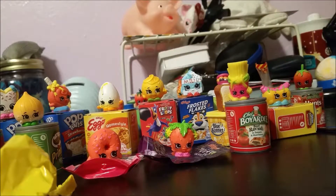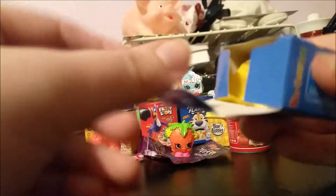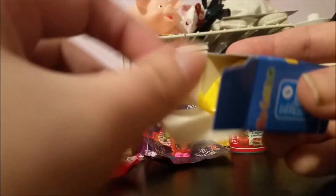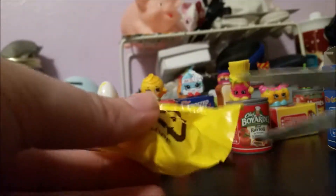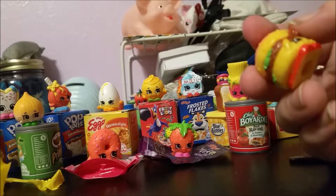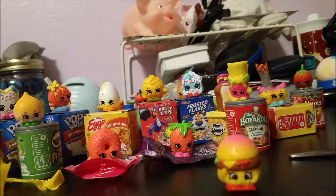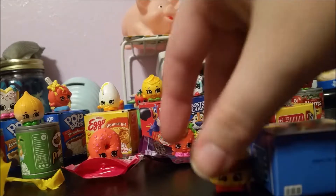Moving on to the Kid Cuisine! Like I said, I ate these a lot when I was younger. Now we just get the Hungry Man, but when I was younger we ate a lot of Kid Cuisine. We commonly got the nuggets and I think they had a pizza one that we got a lot. I think one had pudding with Pop Rocks in it. Here we have Cheesy Bee, which is season one — it's a little hamburger. Very cute.